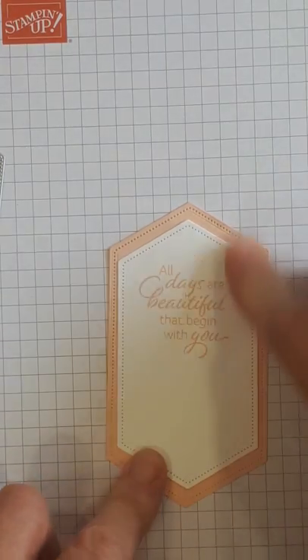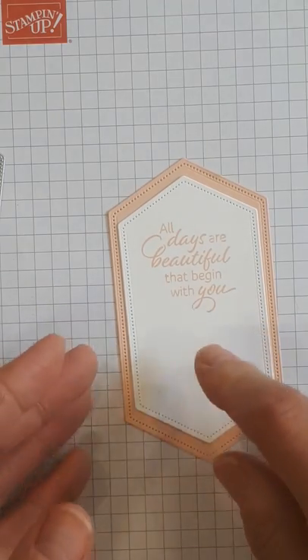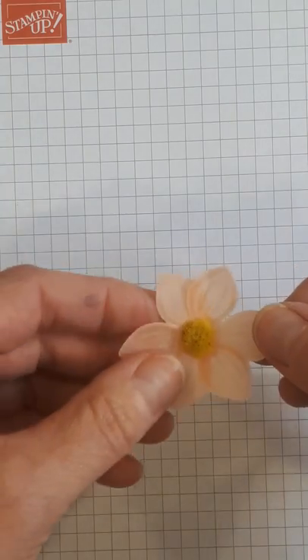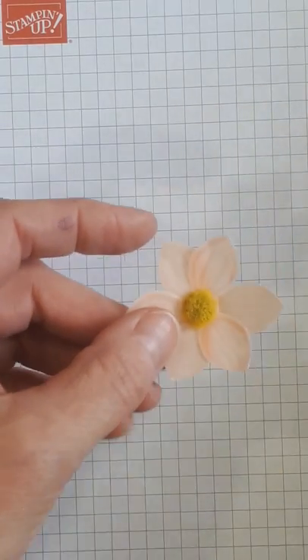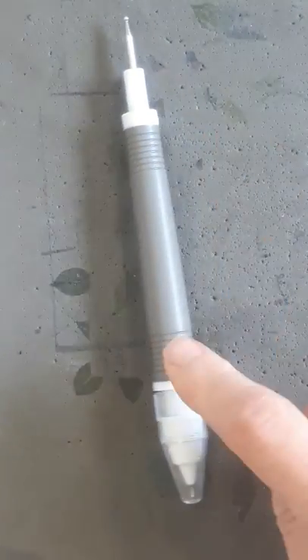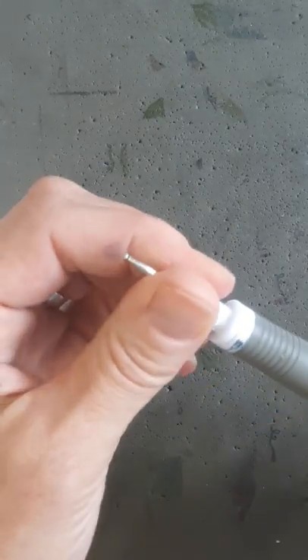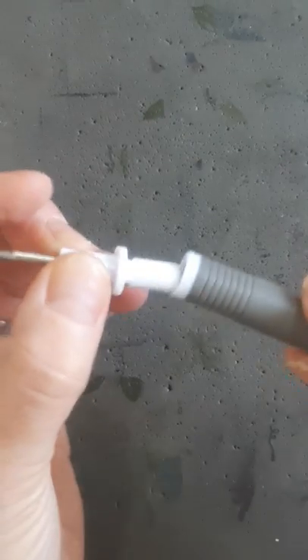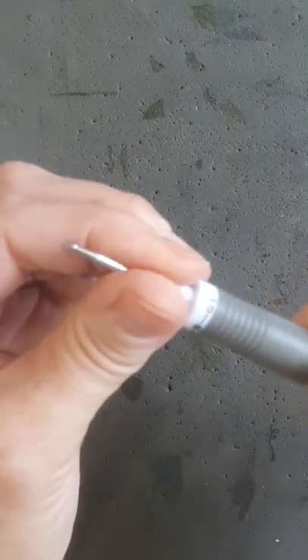We're just going to get that in the middle and make sure the top ones are pretty even. Then we're going to make this cute little flower — I know I did this in the other video but I'm going to show you again. What you need is your paper piercing mat, also known as the foamy, and the pick-me-up tool which has a stylus — a bigger one and a smaller one.